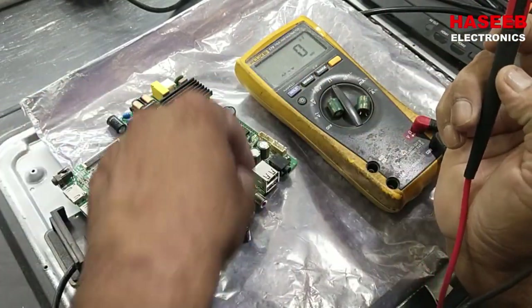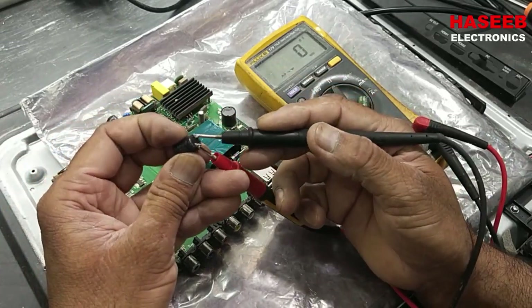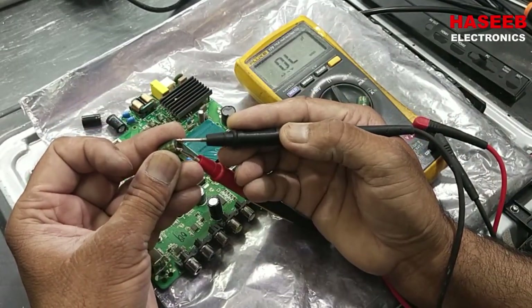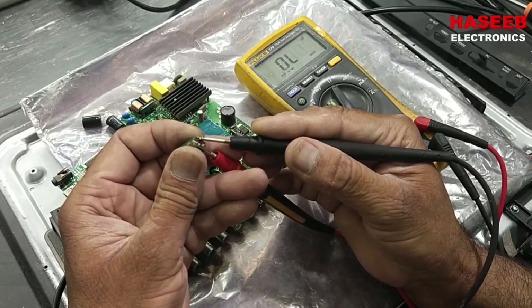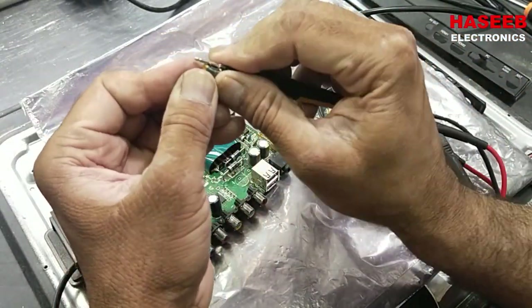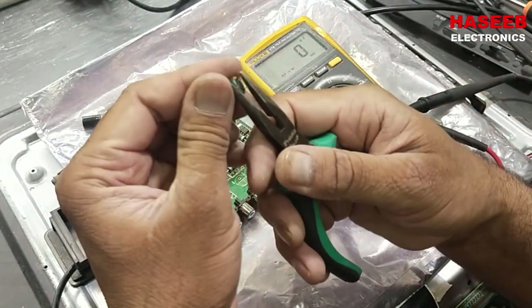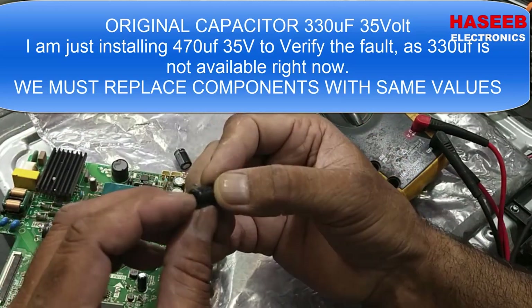The second replacement cap also reads 476 microfarad — that's good. The original capacitors were reading nothing; they are open. The second original is also open. We bend the leads of the bad ones so they don't get mixed up. Now I will install these replacement capacitors — they are 470 microfarad 35 volts.